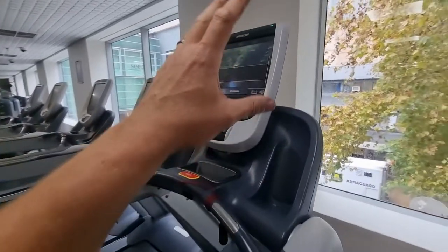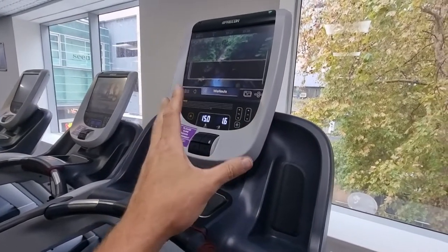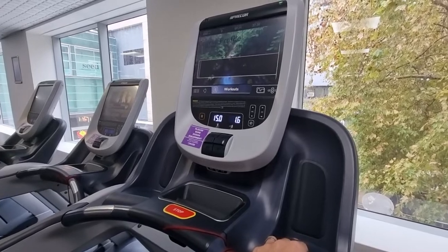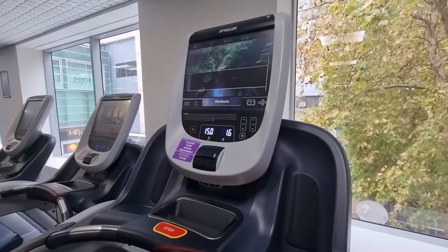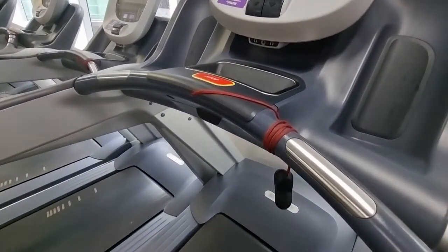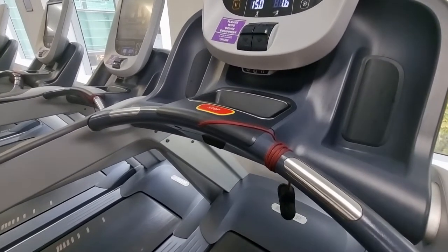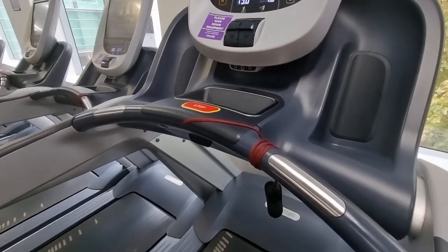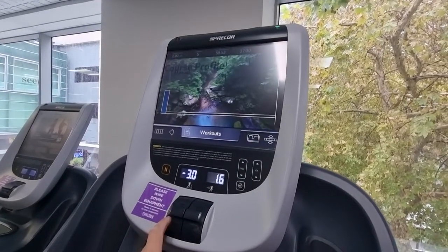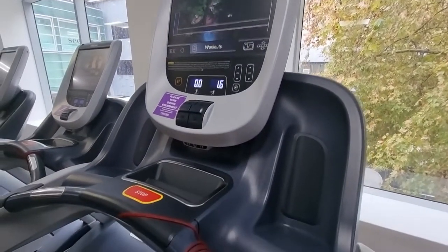I haven't taken any covers off or pulled anything apart — I basically just turned the treadmill off, turned it back on again, went into maintenance mode, reset the incline and the maintenance calibration meter, and now the machine works. This is due to a power surge issue. There's a fail-safe built in that isolates the incline power if there's a surge, insufficient power, or interruption. Now we can see it going down to minus three with no errors.